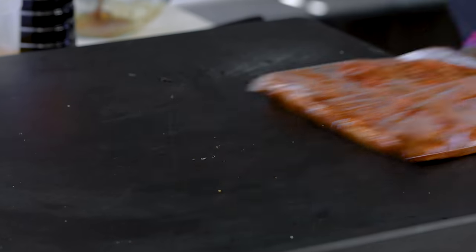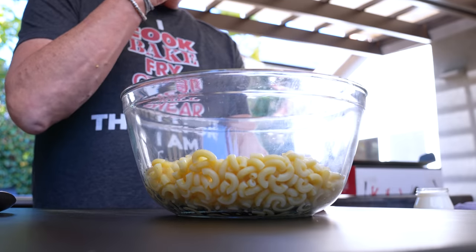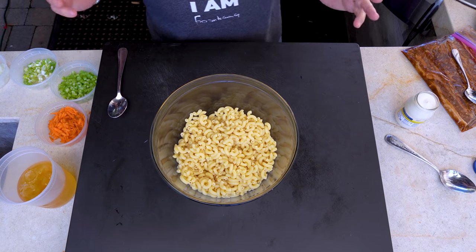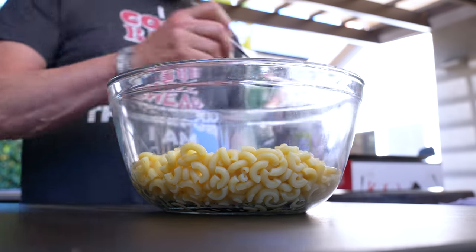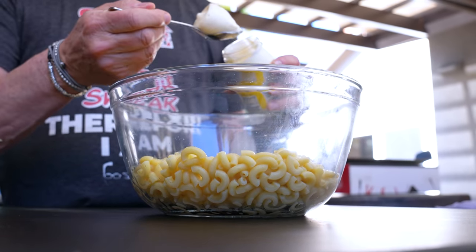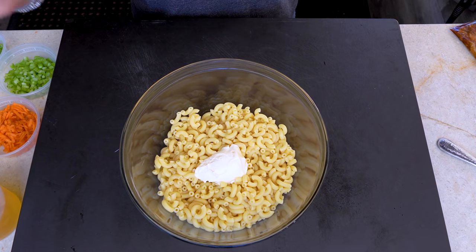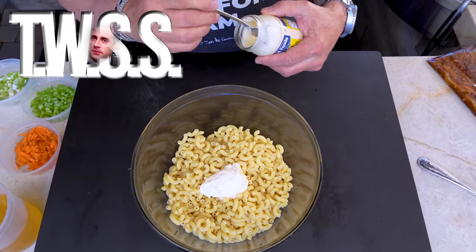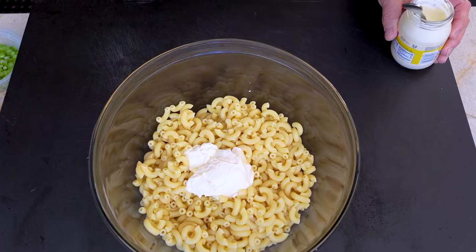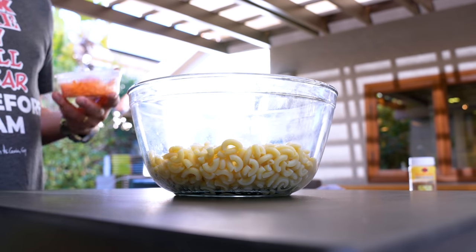Now let's make some macaroni salad. This is cooked macaroni. We need to add the things that are going to make this delicious. It's pretty basic. We'll start with some mayonnaise — this is a very personal thing. The real question is: do you like your macaroni salad wet or not wet? I'd like to add a little bit — that's probably a quarter cup. We'll add everything else, mix it, and add more if we need to.